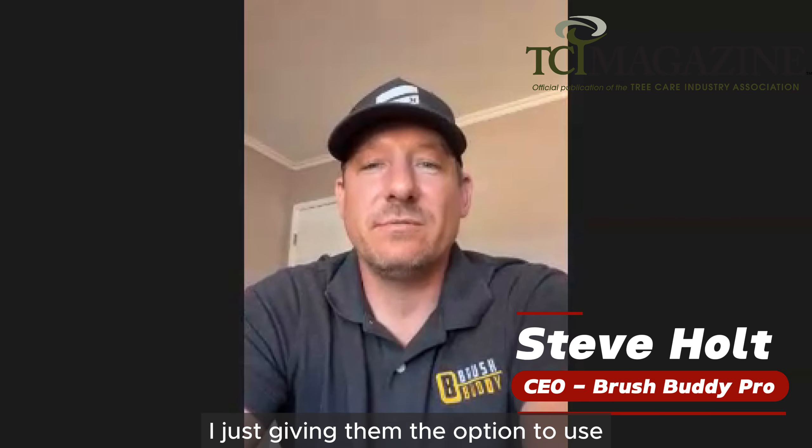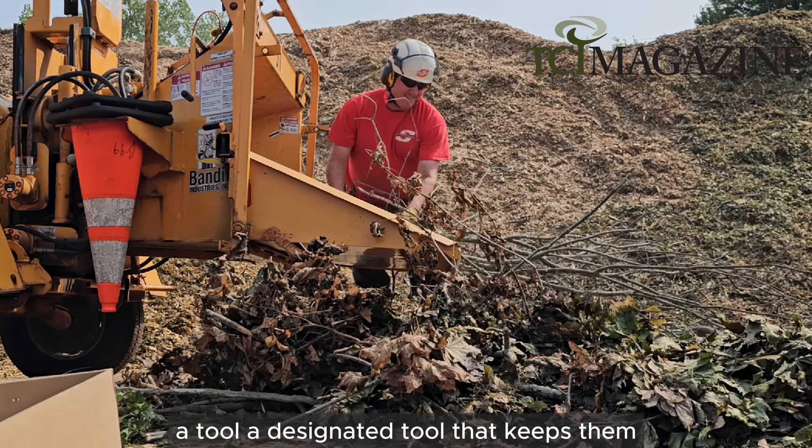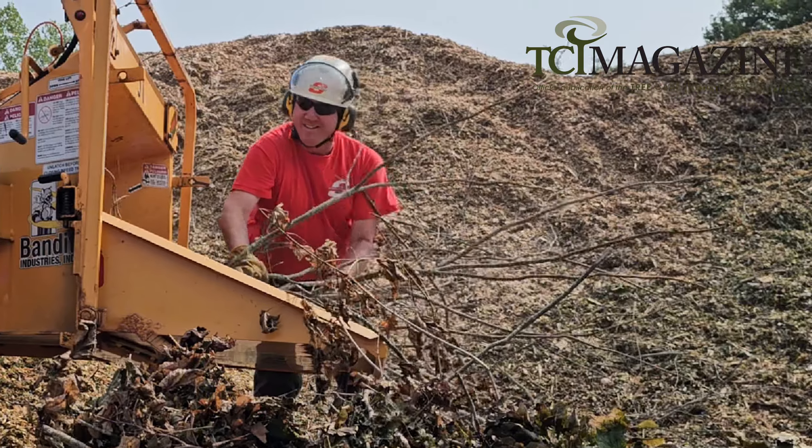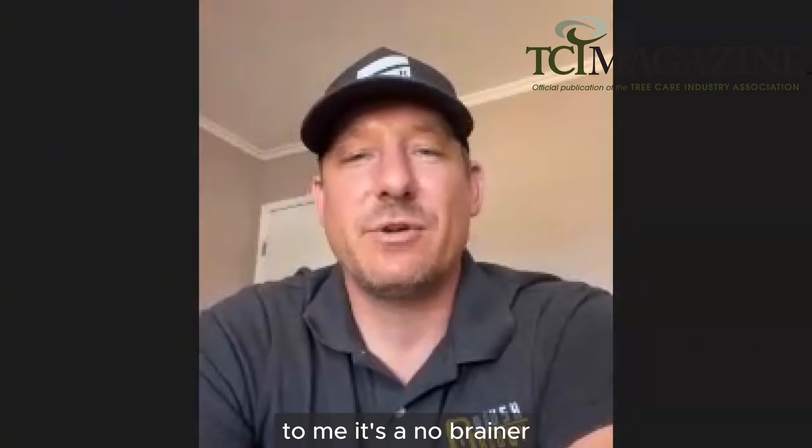Just giving them the option to use a designated tool that keeps them four feet or more away from the chipper — this is really, to me, a no-brainer.